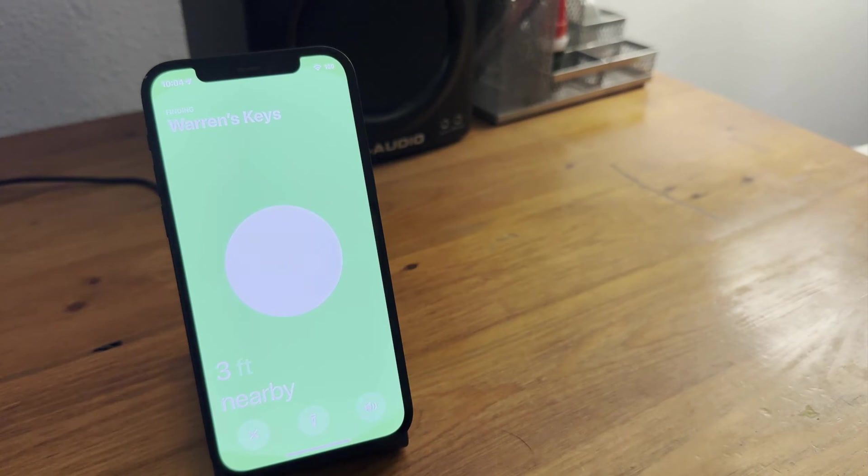iPhone 11 and newer will have an ultra-wideband chip that can sense how close the AirTag is and pretty much lead you right to it within inches.